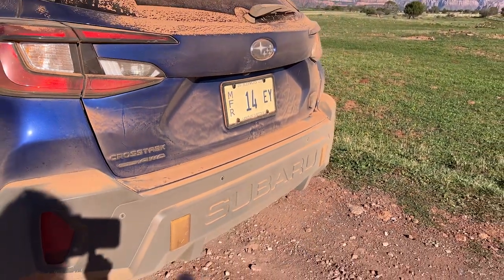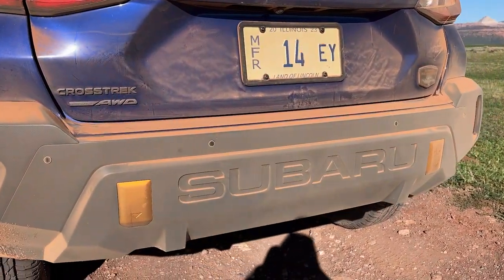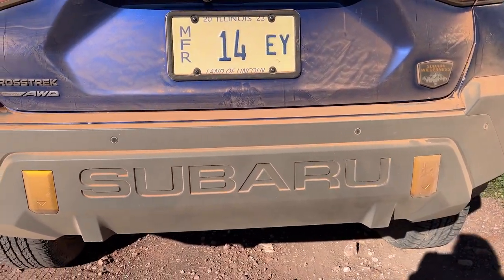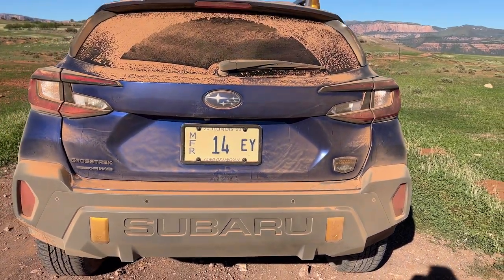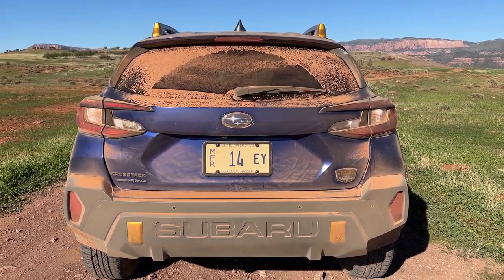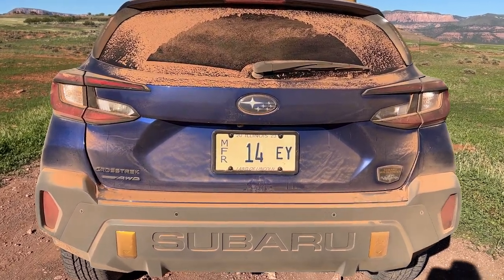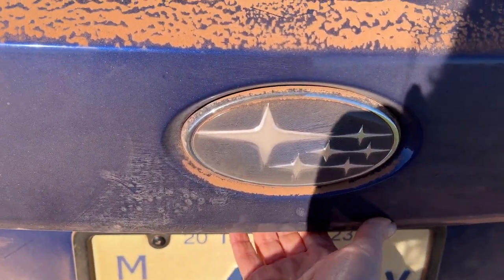Another big difference you'll notice on the Wilderness model is the Subaru name emblazoned into the back bumper. This also comes equipped with the 2.5-liter engine — the same engine you get in the Sport model — but with extra ground clearance and more off-road features.